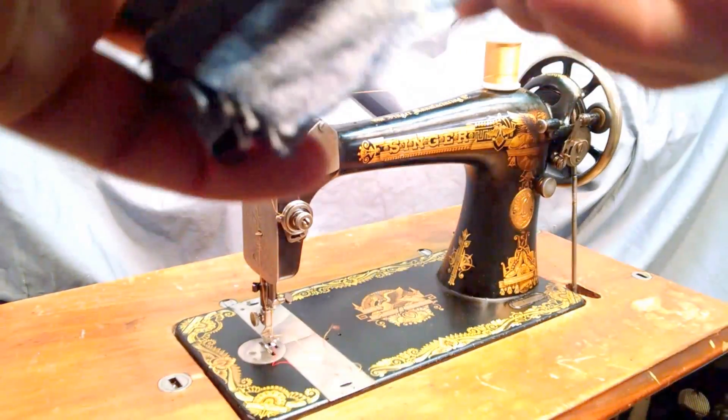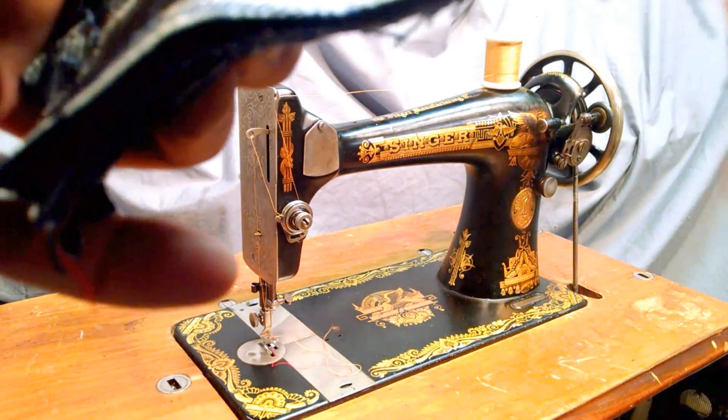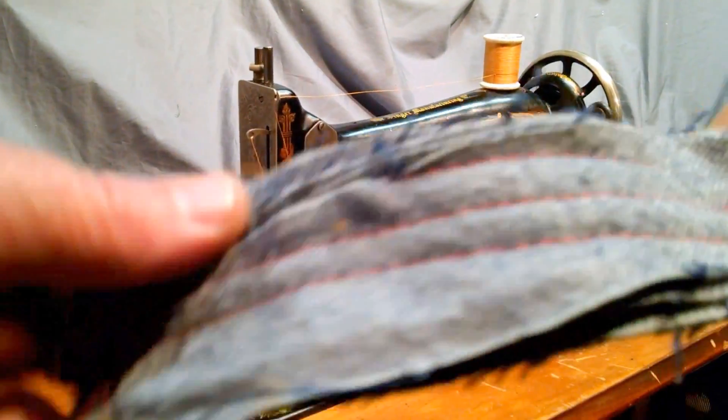There you can see equal stitch — no skipped or broken stitches. A little hard to tell with the red thread on the back, but you can see the gold on the front.